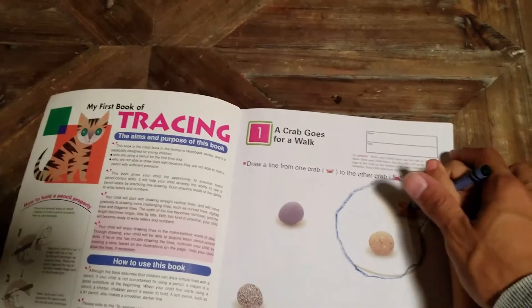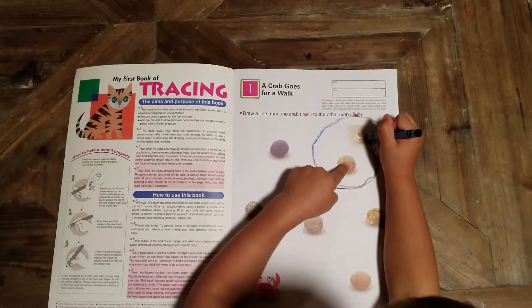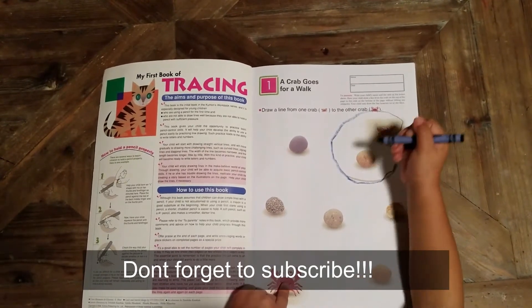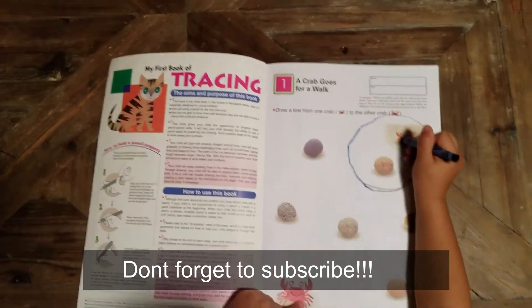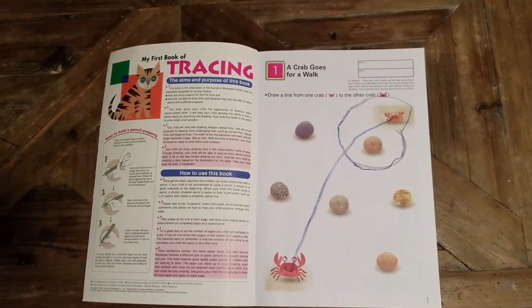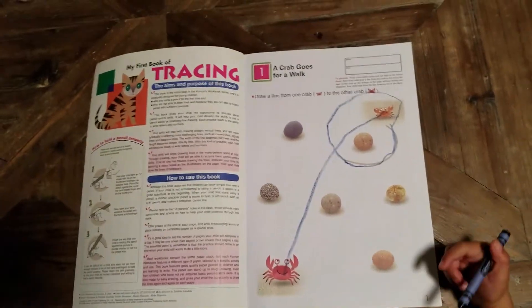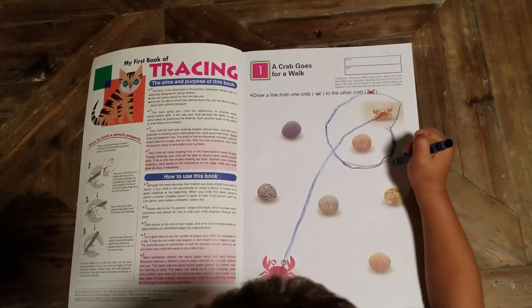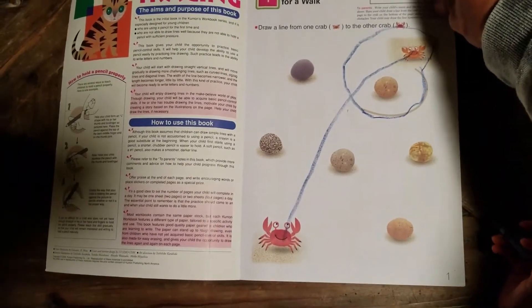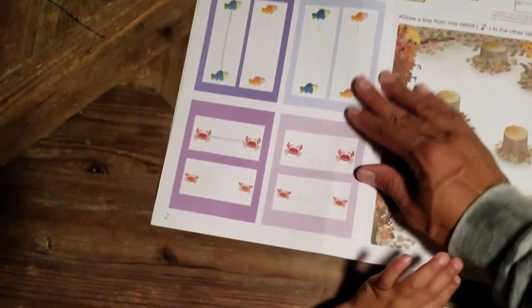Here's one crab, right? Where's the other crab? Look at the whole page. So draw one line from one crab to the other crab. There you go, buddy! Was that hard? Did you not understand, or you didn't see the crab? You didn't know there was another crab? I didn't see the other crab. Okay, so we didn't say anything about a circle, little buddy. You're going to have to listen. Pay attention — listen to what daddy says.